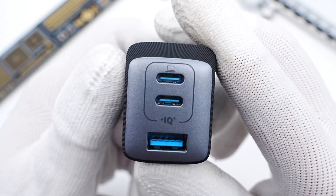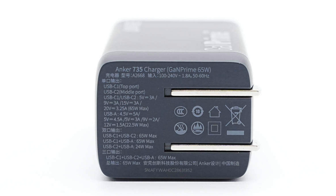Let's take a look at the specs. The model is A2668. It supports input of 100–240V, 50–60Hz, 1.8A, and the output can be up to 65W. It has also passed different certifications — you can pause to take a look.